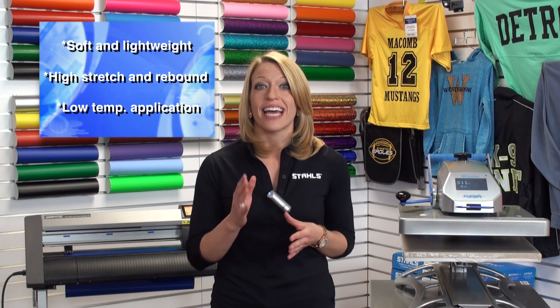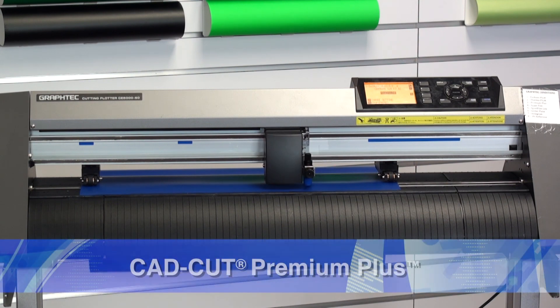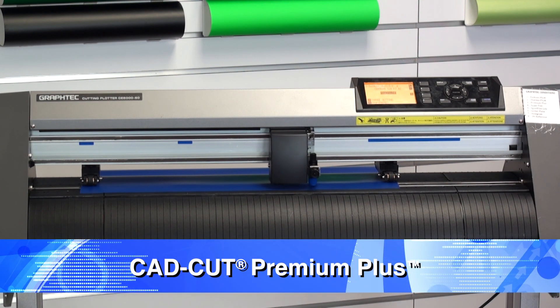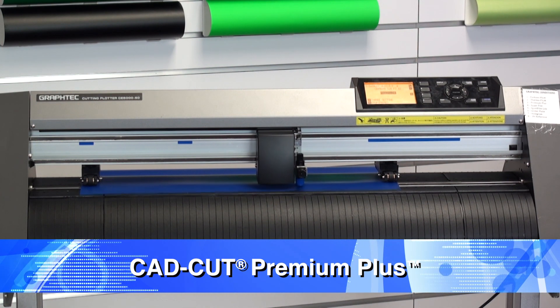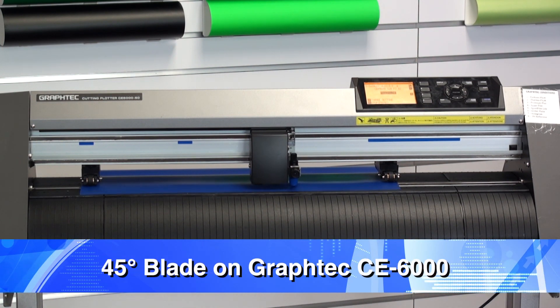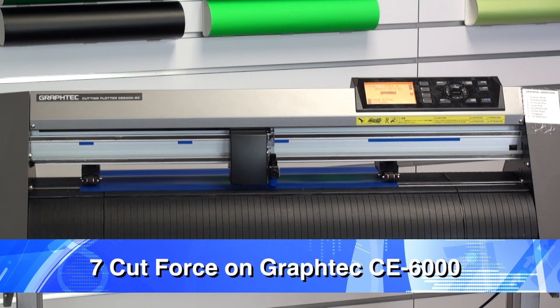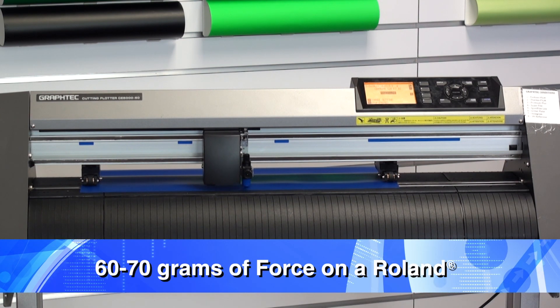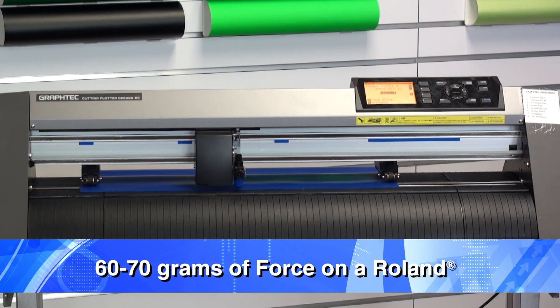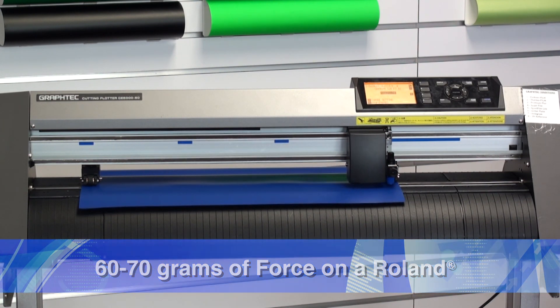Let's head over to the vinyl cutter and take a look at how this material cuts, weeds, and heat applies. I'll start by loading my material into the Graf-Tec CE6000 and send my job to cut. Whenever cutting a performance heat transfer material like CatCut Premium Plus, it's recommended to have a dedicated sharp blade to ensure accurate cutting. When cutting on the Graf-Tec, I'm cutting with a 45 degree blade and using a force of about 7. For the Roland GX or GS24, you would want to use about 60 to 70 grams to start. It's always recommended to test cut your material prior to sending your job to cut.